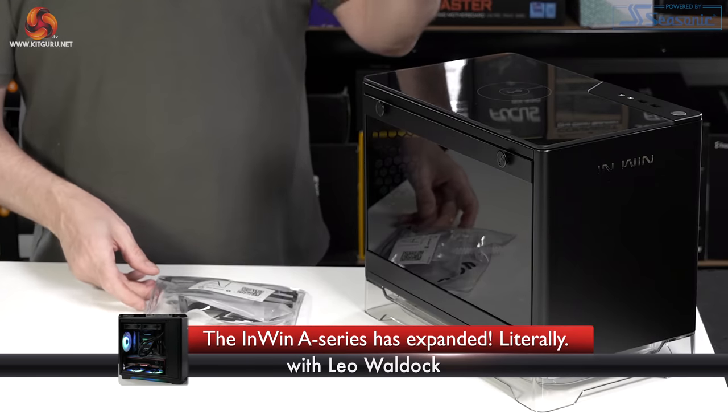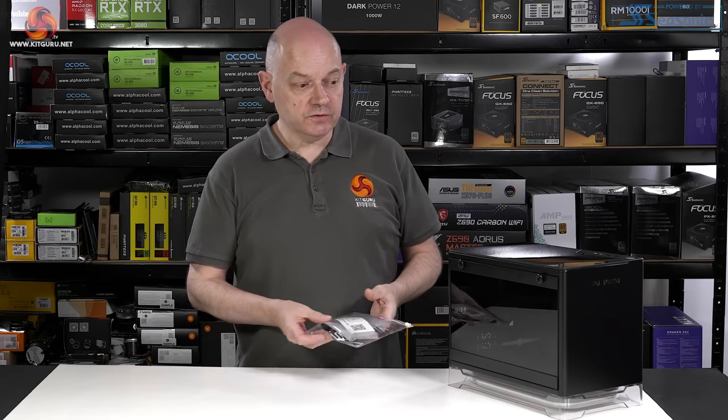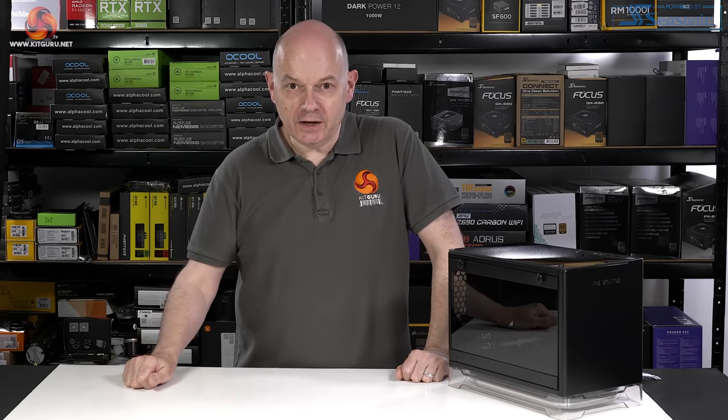Today I get the chance to make amends for the fact I did not review the InWin A1, which is a mini ITX chassis that launched four years ago. I'm not going to review it today — that would be ridiculous.